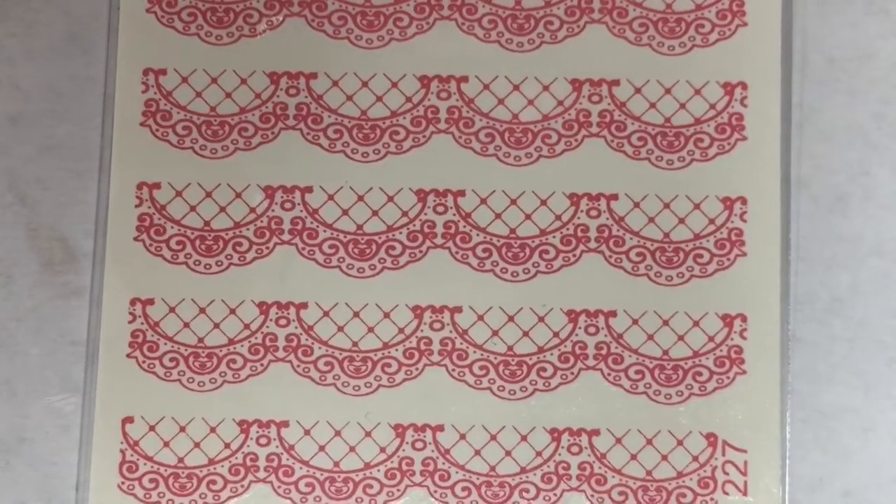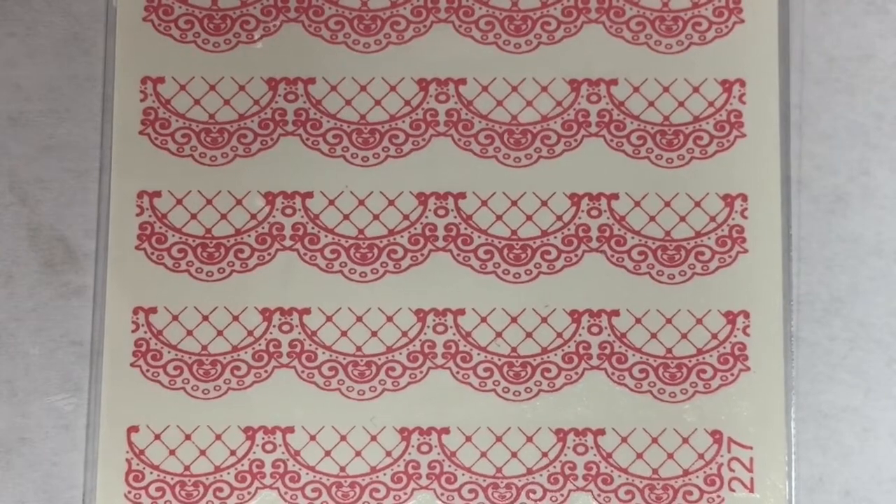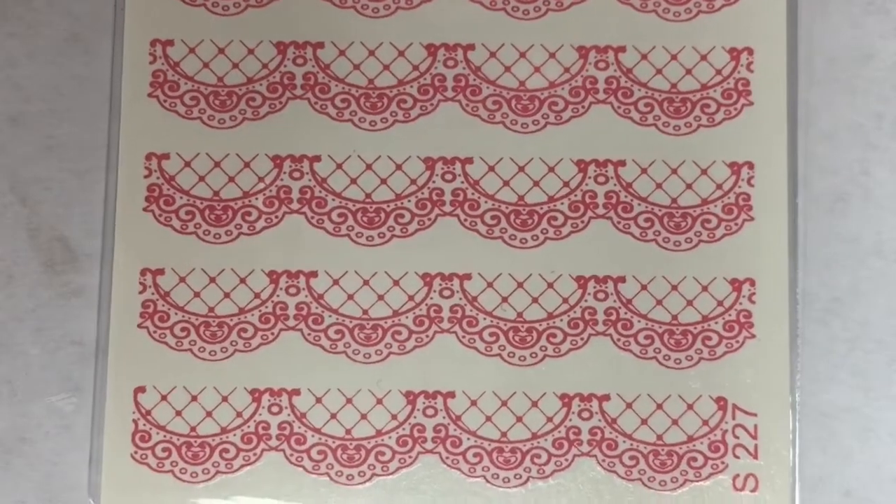The final water decals in there are these lattice pink or red designs. We did get these in a past Fearless Nail Art box, so I'm going to stick these in with my stash of stuff for a giveaway. I think I did use them in a past five designs video. I really like them, they're cute.